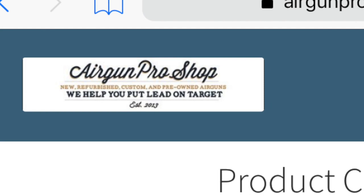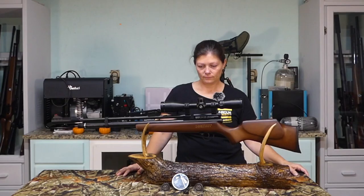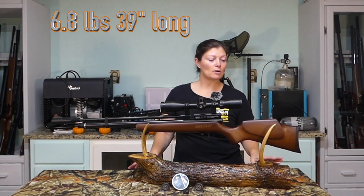Thank you Airgun Pro Shop for sending me the gear. If you guys are looking for any new air guns or just help figuring out what you need or want, go to www.airgunproshop.com.